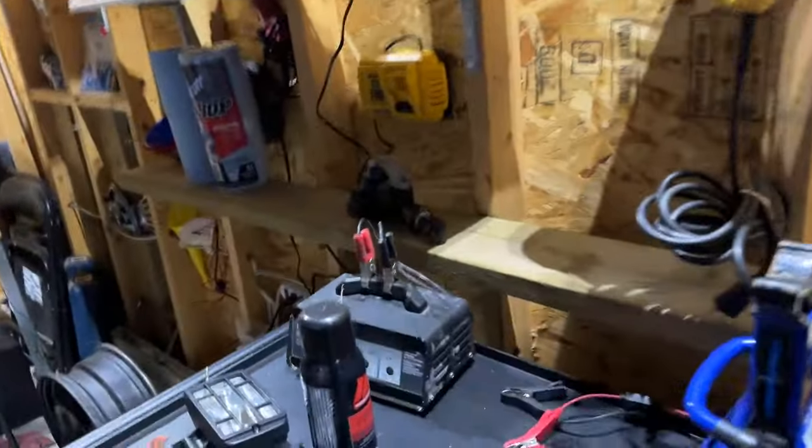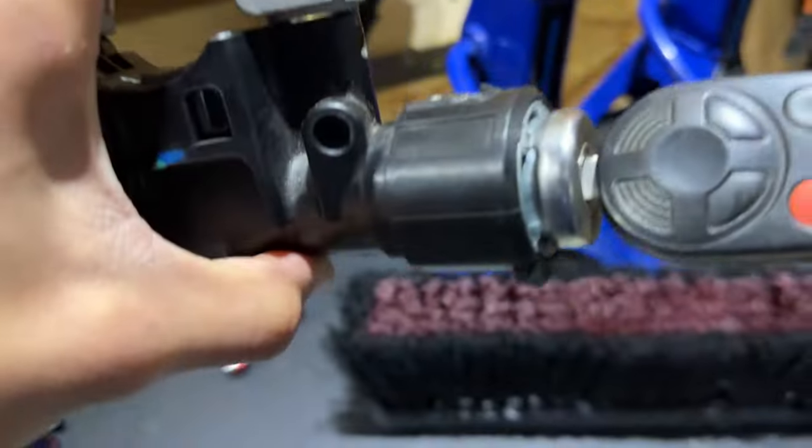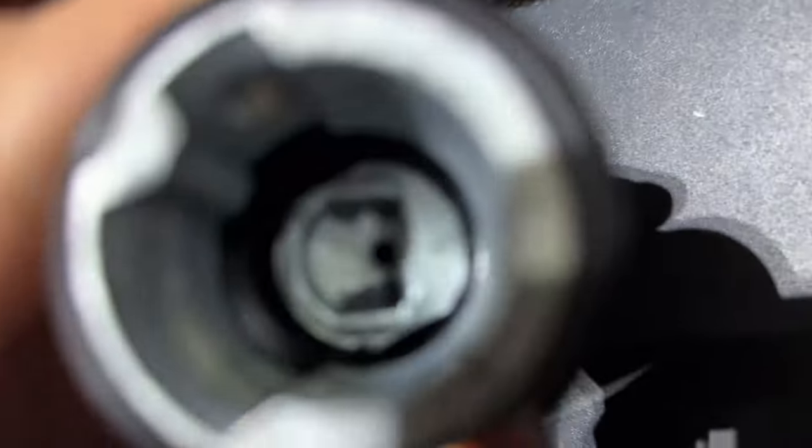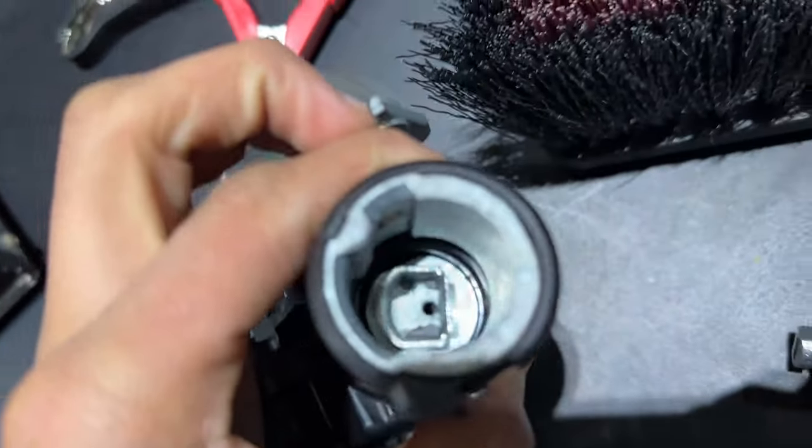I changed it with a junkyard ignition lock housing at first, but this one is damaged — unbeknownst to me it's missing the spring in the center. That little hole there is supposed to have a spring there. Anyway, I'm going to show you how to do this.